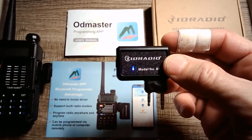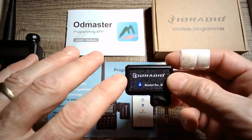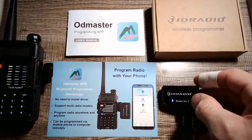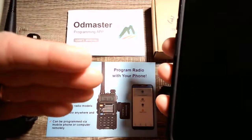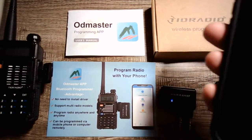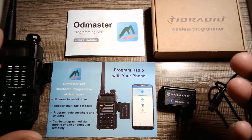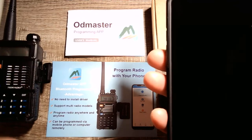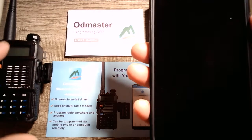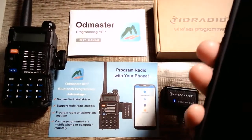One of the advantages this wireless programmer gives you is I could dump all the programs that I have on this radio right now via Bluetooth to the app on my phone called OD Master, which you'll download from the app store. I'm going to show you today how easy it is to get the programs from the radio to the phone, manipulate them, change frequencies, and upload to another radio or back into your own radio.